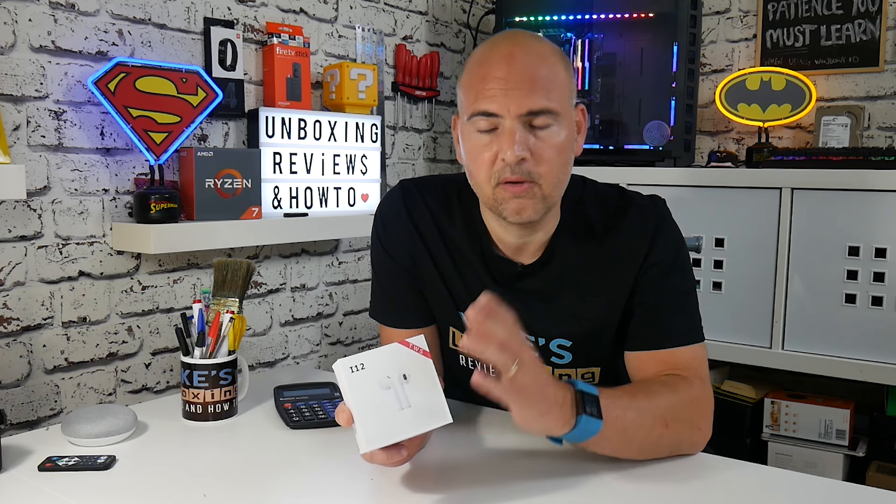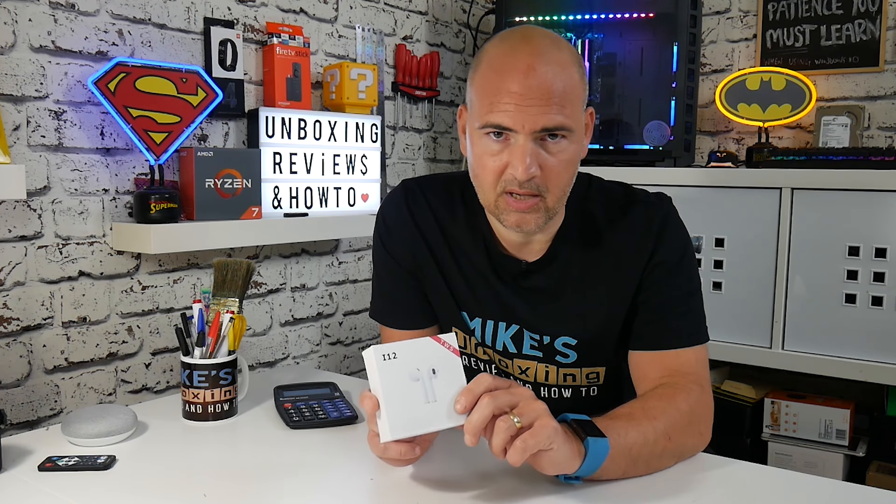There are many clones of clones, so if this doesn't work for you do let me know in the comments. Let me know where you got them from and I'll try my best to help you out.